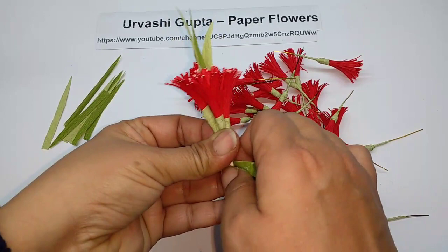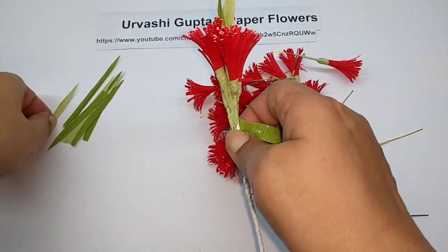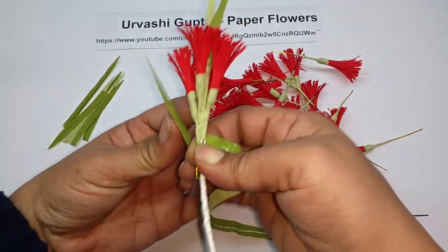After attaching a few flowers, you can put some leaves in the middle — that is optional.